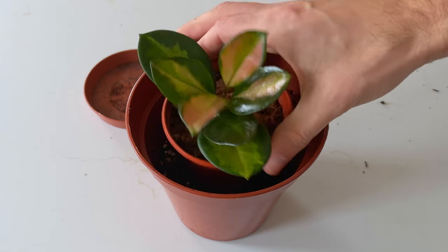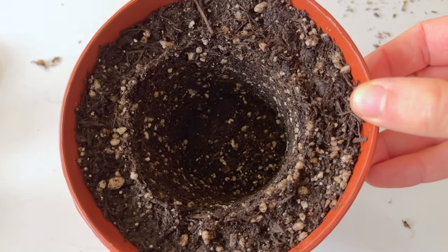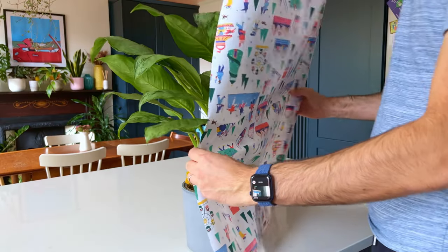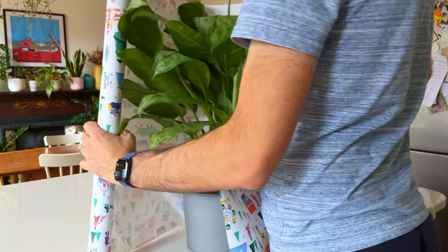These are nine ridiculously simple hacks that plant experts use that you'll wonder why you've never thought of them yourself. These are hacks that will save you a ton of time and money in the process and make you a better plant parent. So let's get straight to it.